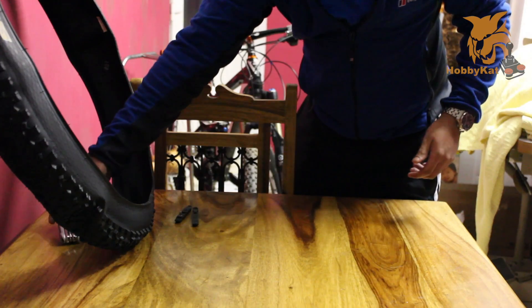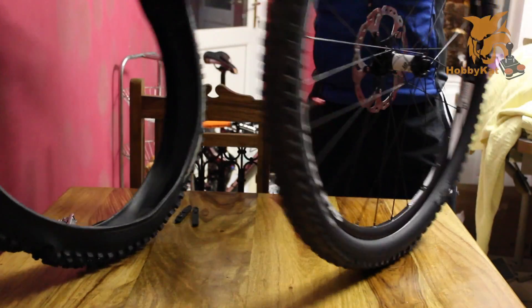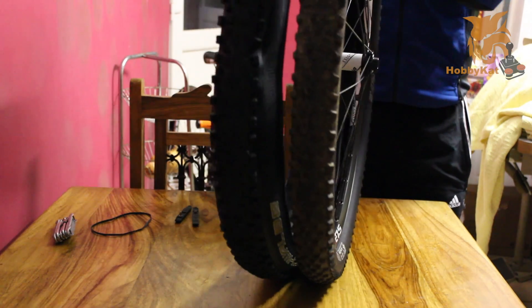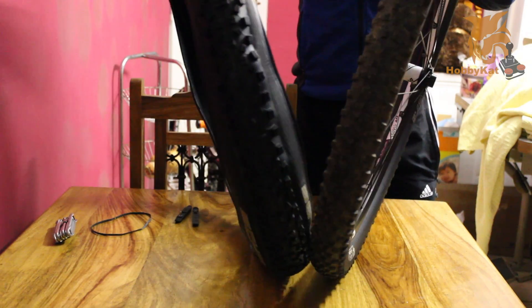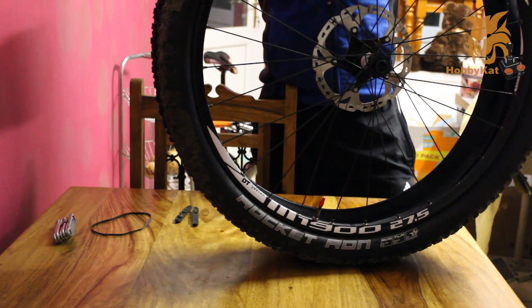I'll just get my wheel off and compare it to what I've got on right now. Currently fitted are the Rocket Rons. There's quite a difference between them. I've heard the Hans Dampf runs more like a 2.5 inch tyre rather than a 2.35, so hopefully there's enough space.